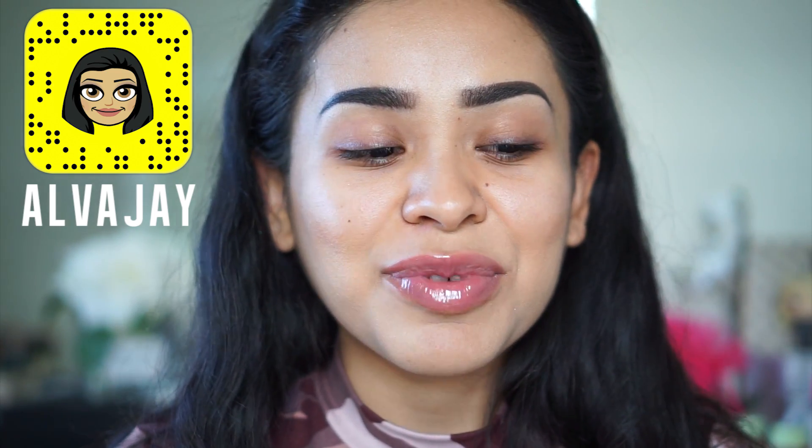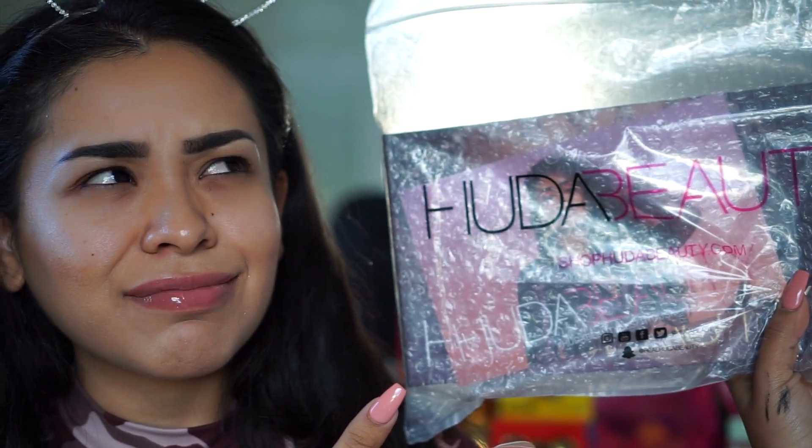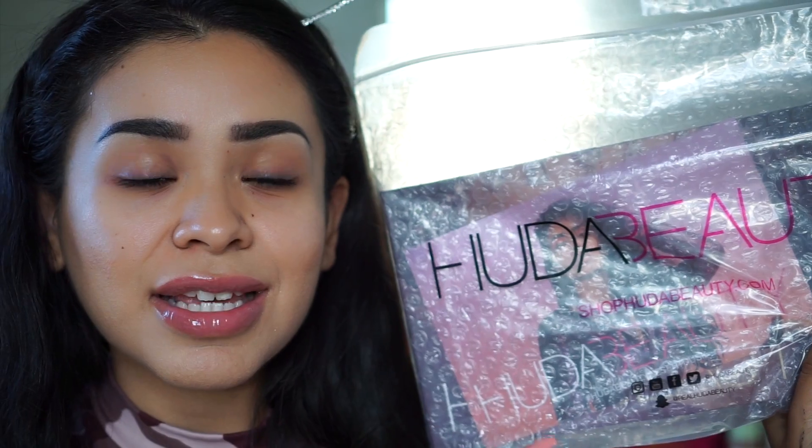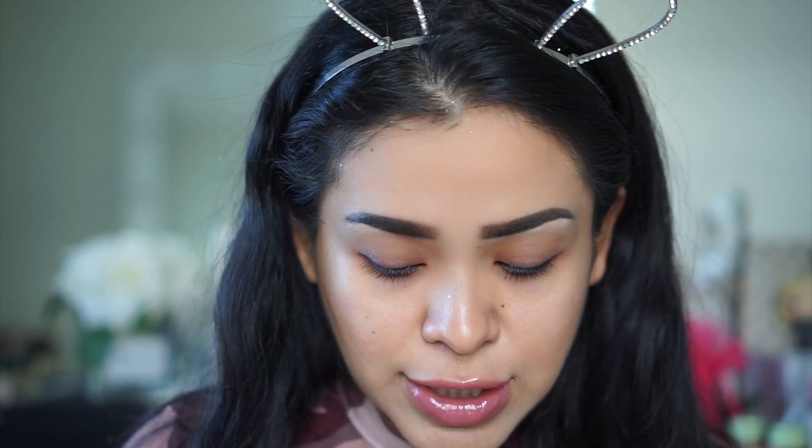Hey guys, welcome back to my channel! Today I have a really exciting video — I'm going to be unwrapping and unveiling the Huda Beauty Desert Dusk eyeshadow palette and working with it for the first time. I wanted to try it on camera. In case you're wondering about the release date and price, I'll list it here or in the description box below.